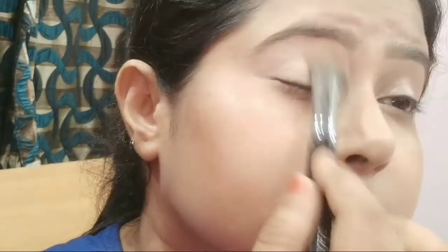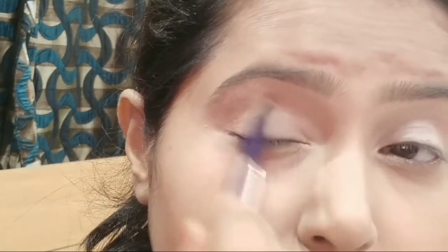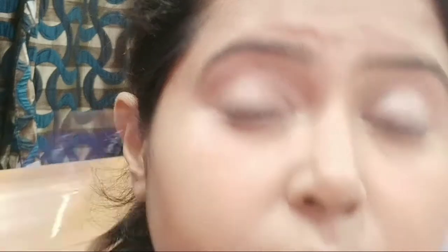Setting the base helps any eyeshadow color sit on your eyelid very nicely. Now taking a lighter shade from the palette, I'm creating a cut crease by blending it on my crease area, defining and blending it very nicely. You can see the difference — there is a hollow crease on this eye which is not yet visible on the other eye.